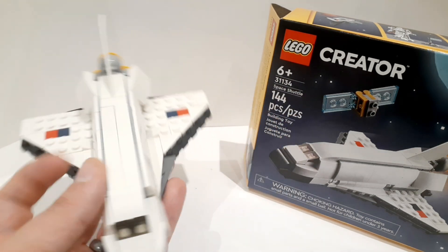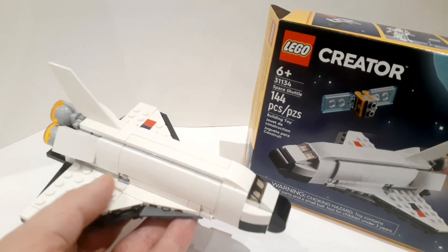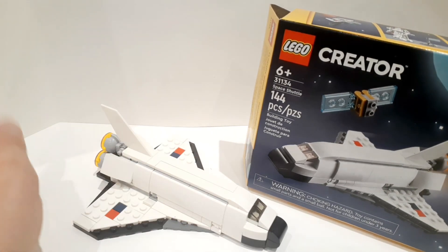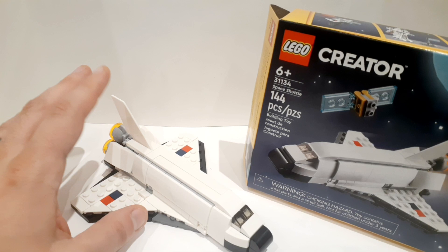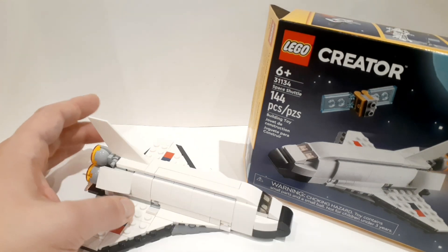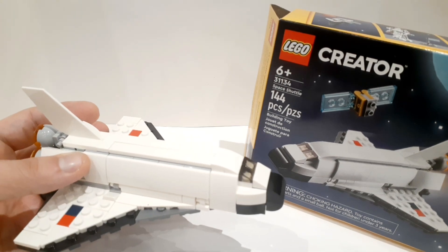If you're curious whether this is a good set and worth the money, I'm here to tell you that in this case it most definitely is. It is a 6-plus set, but I can vouch that a five-year-old was able to build this — my son built it with no problem. So it has a good, intuitive building experience.